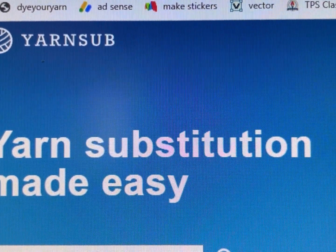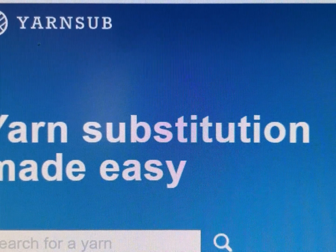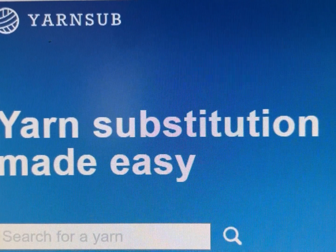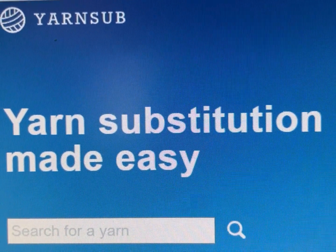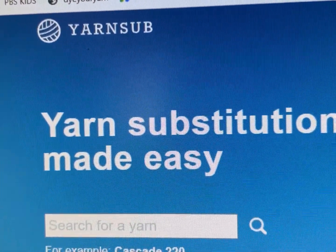Hi everyone, it's Kim from Affordably Crafty, and today we're going to be talking about this awesome website called Yarn Sub, which is one of my favorite websites to use as reference — period. They also have one of the best newsletters I read every month at length.